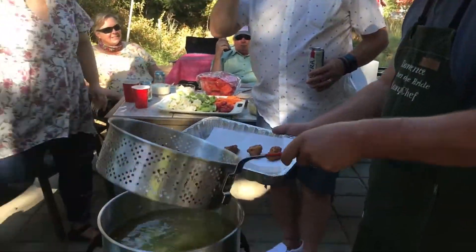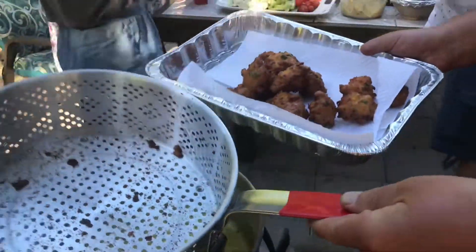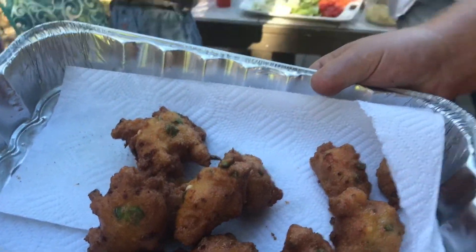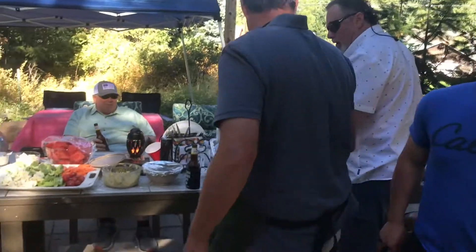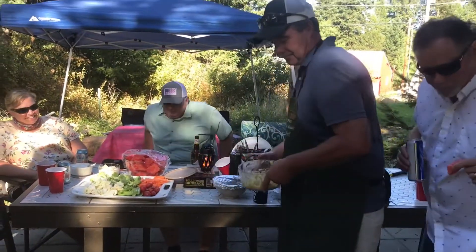We've got some hush puppies going here now. Look at those things — swallow your tongue. Ow, that's hot! I think we can do that. That's a little warm. The man, the myth, the whatever — whatever we say.